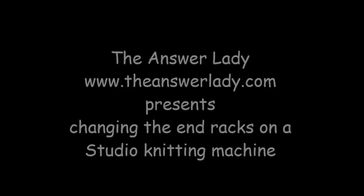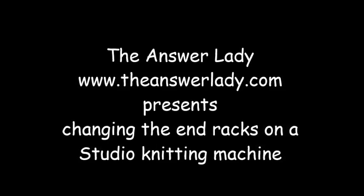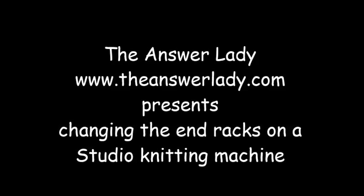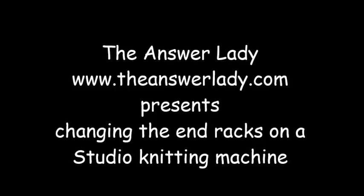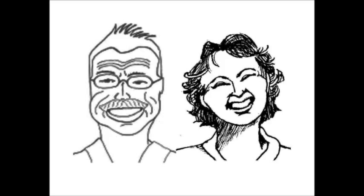This is Katherine Dubberly, the Answer Lady. Today I'm going to change the end racks on an old Studio knitting machine. As far as I know, this was a feature of the Studio Singer Silver Reed brand, and now some artisan machines have them. I don't know of any other brands that do, but this is an essential thing to keep in good condition.